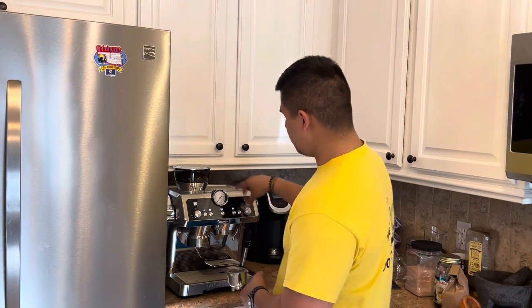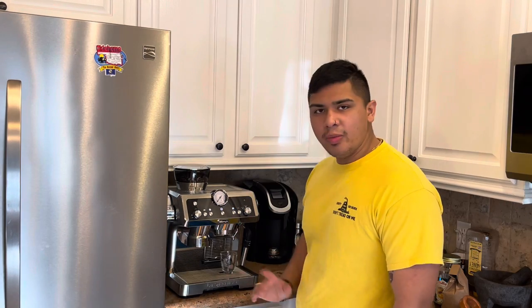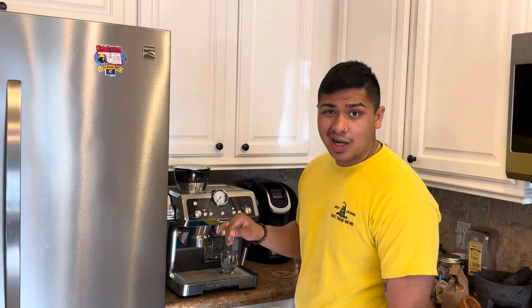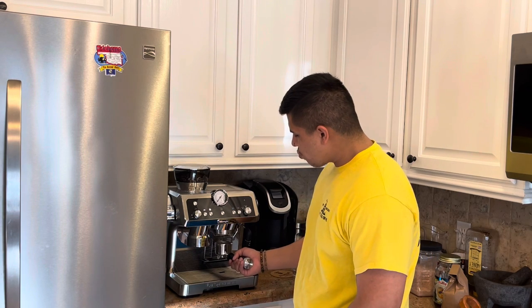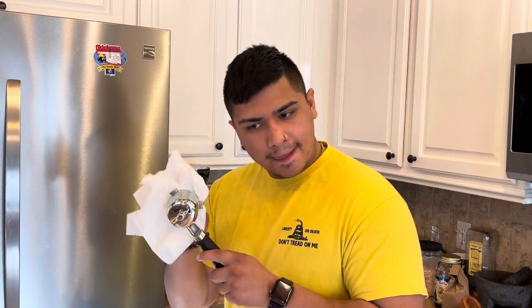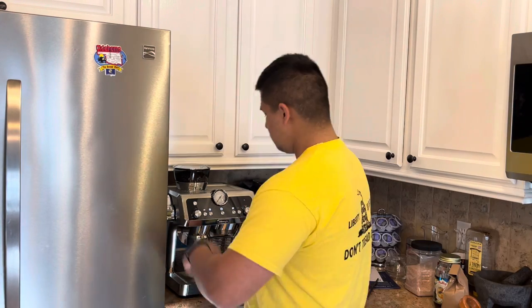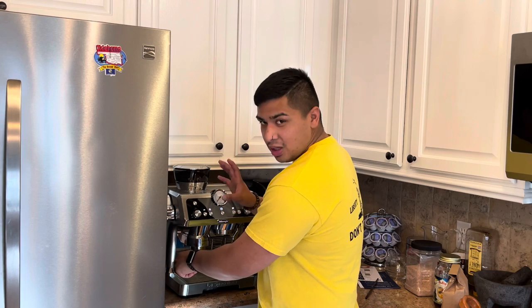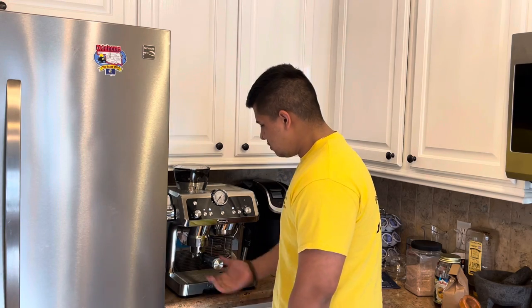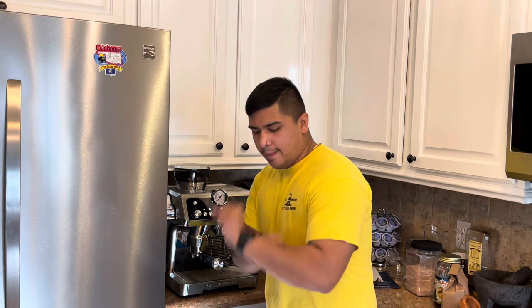It got heated up. Now we're going to click this here and pull into these to warm everything up. We're going to warm up the independent water spout — for Americanos, teas, all that. You want to warm the portafilter; that takes out all the grinds that were in there before and warms the portafilter up. We have it set to three and like middle ground. Every time you put a new bean in there, you got to adjust — it's a little bit of a process.